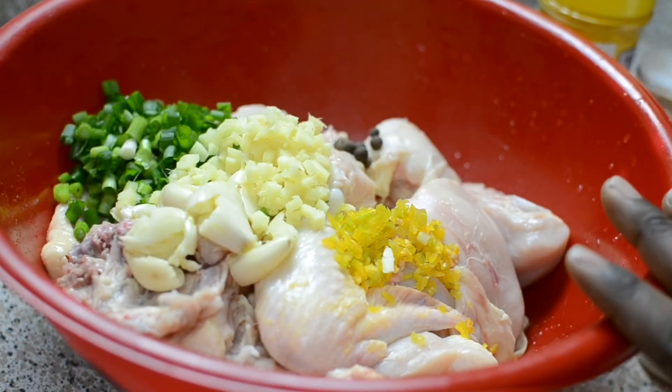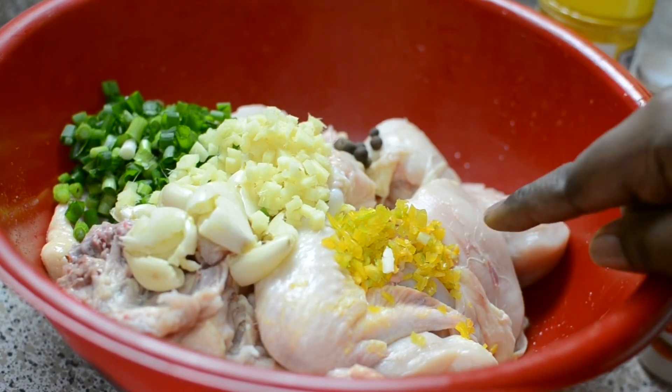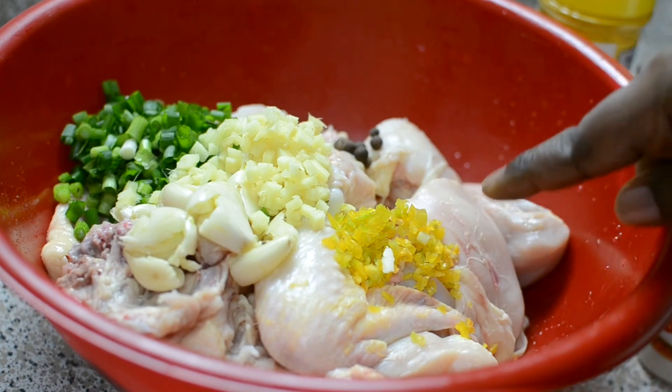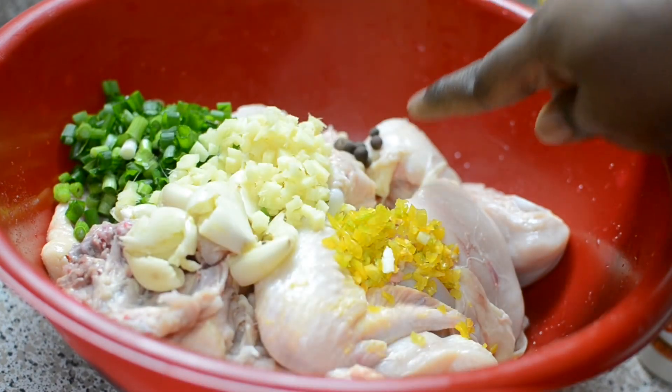I already got a head start in my bowl. I have a whole chicken that I chopped up — not in small pieces, just cut up from the joints. I have a whole habanero with the seeds and ribs taken out, chopped up really finely. I also have crushed garlic, finely chopped ginger, scallions, and allspice berries.